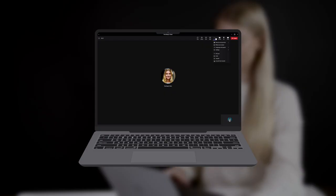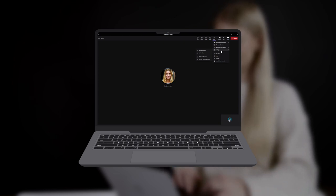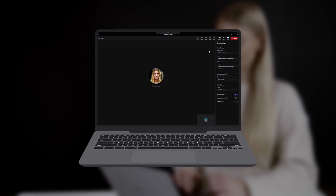You have two ways of verifying that your device is set up correctly. You can either go into Settings in Teams before you enter the call, or you can go into Settings and check it while you are in a call.